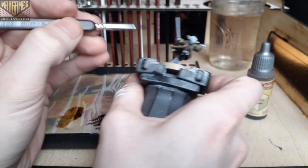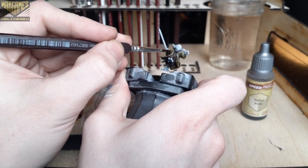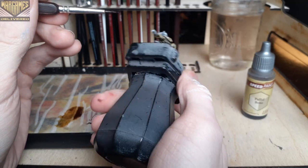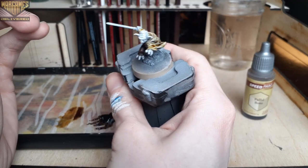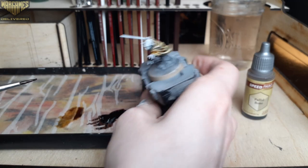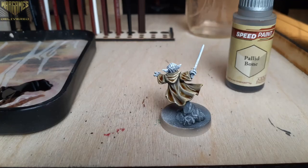If you'd like to pick up any of Army Painter's other paint lines, we've got deals for all of their paint lines over at our store at wargamesdelivered.com. Go ahead and pick six and you'll get three for free of your choice with your order. There'll be a link for this in the description below as well.